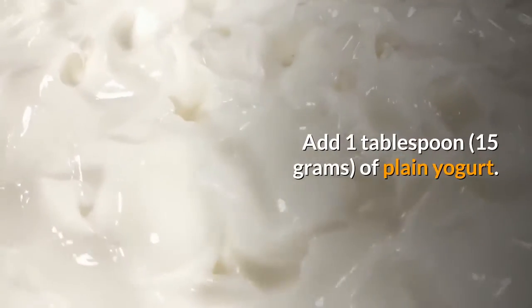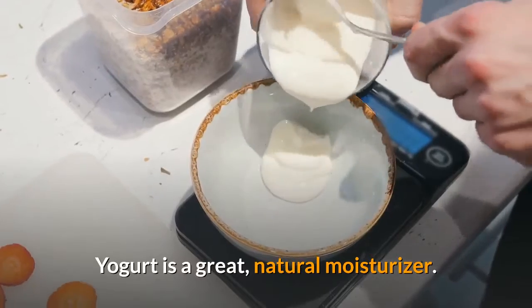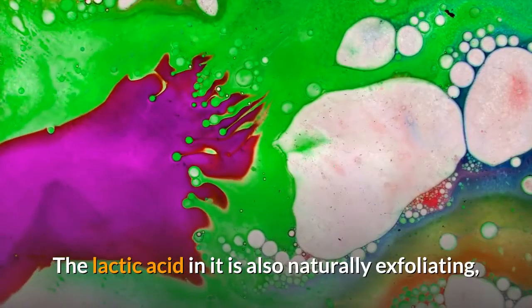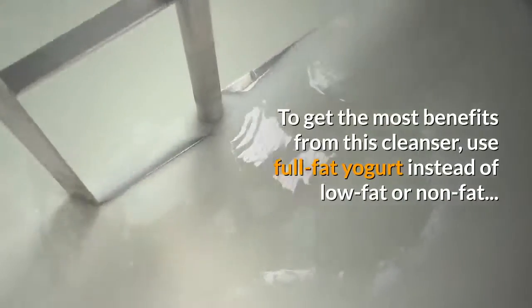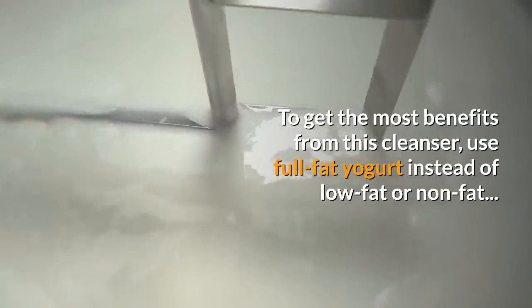Add 1 tablespoon of plain yogurt. Yogurt is a great natural moisturizer — it will prevent the lemon juice from drying out your skin. The lactic acid in it is also naturally exfoliating, so it will help make your skin brighter and softer. To get the most benefits from this cleanser, use full-fat yogurt instead of low-fat or non-fat.